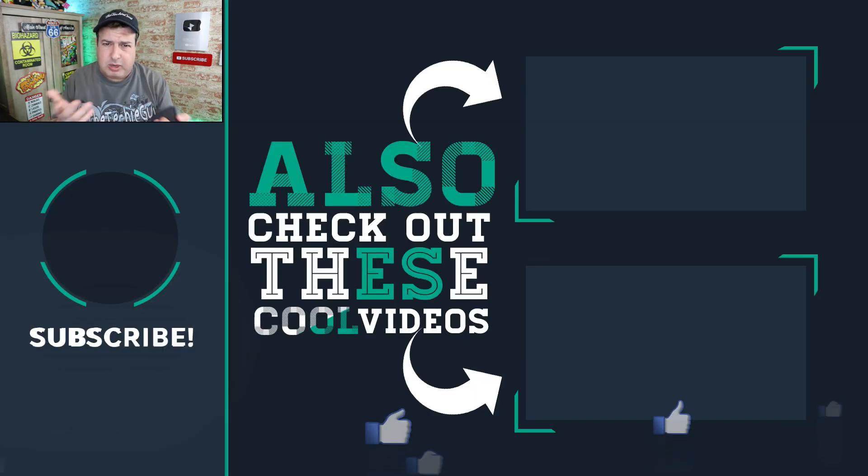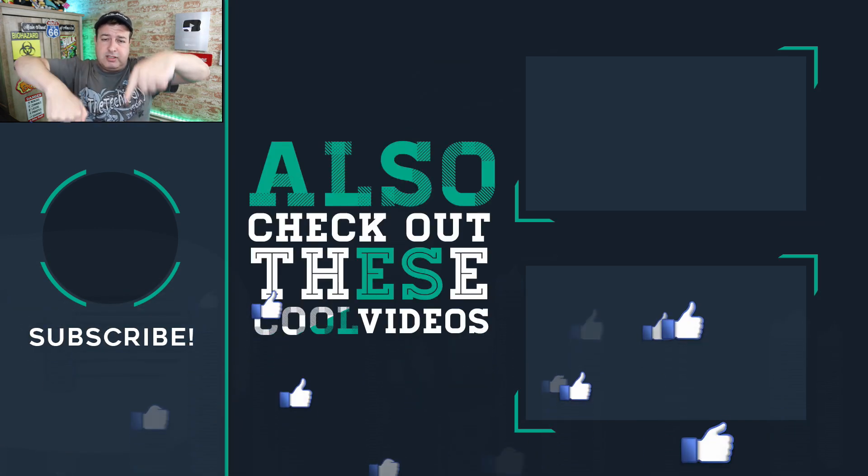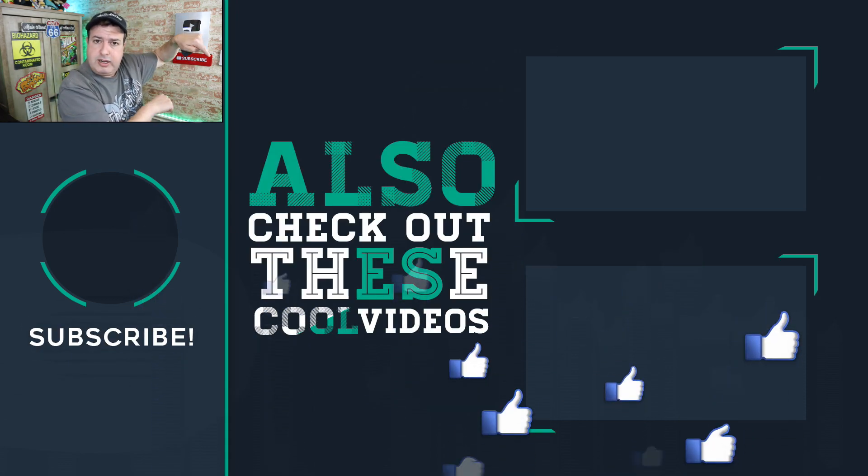Let me know what you guys think — we'd love to know. Check out some more tips and tricks down here, hit the button below to subscribe if this is your first time here, give the video a thumbs up if you liked it, and I'll see you in those videos.